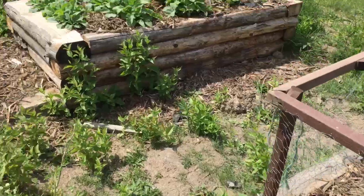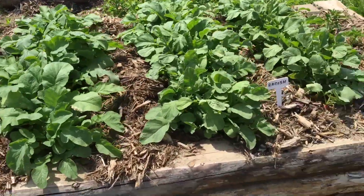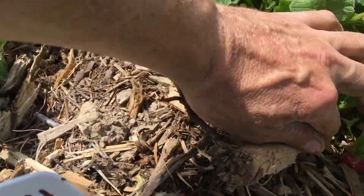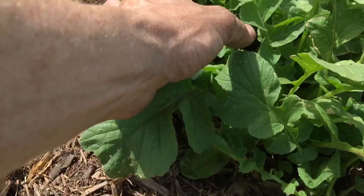My radishes have been coming in really well — they're ready for harvest. We're definitely going to be having some of these for dinner tonight. I'm going to pick a couple right now.